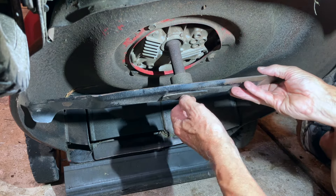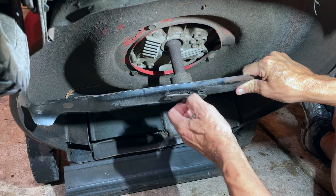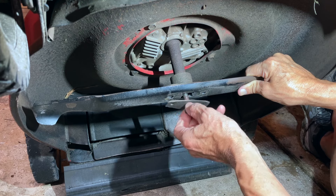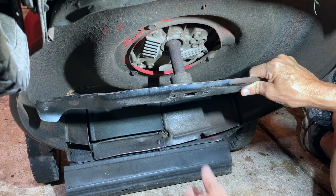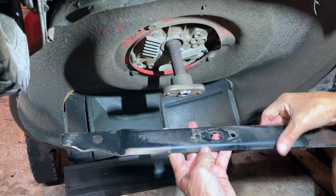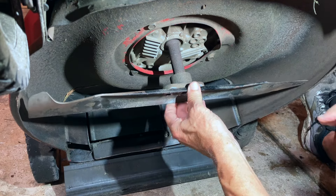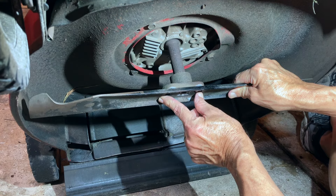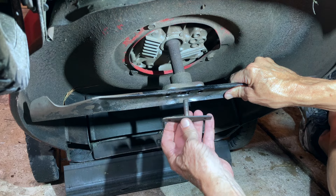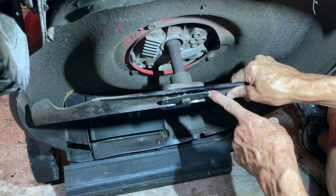Also, with the blade on upside down, it will not lock on securely to the blade adapter, because there are two little bumps or protrusions or pins on the blade adapter itself right here. You want those to go down through these two holes, and that helps to lock the blade onto the blade adapter. There are also two little bumps on the back side of this as well, and those fit into the holes on this side.